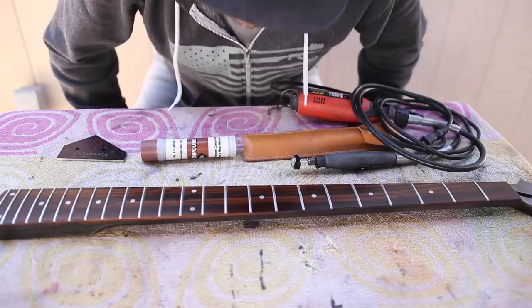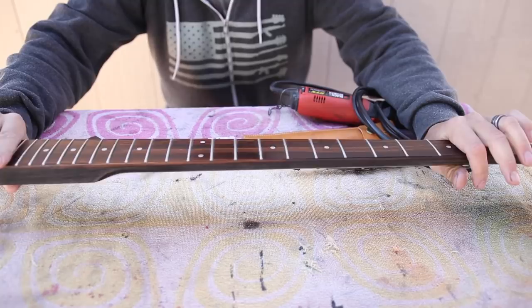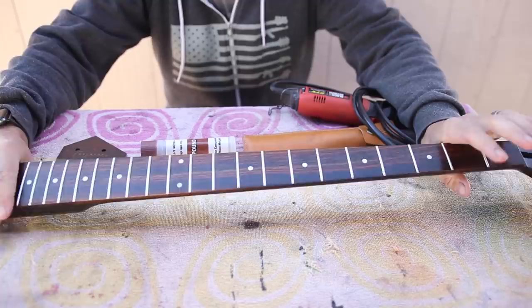Today I am working on some fret work, so I thought it'd be a good time to talk more about this neck. A lot of you guys asked questions about it in my video last week. This is an imported prefabricated neck from China — nothing special, made out of Canadian maple and rosewood.